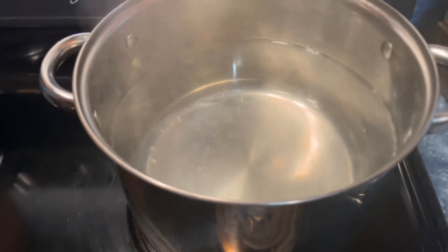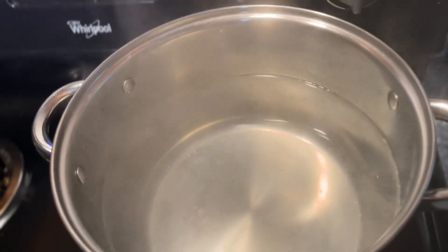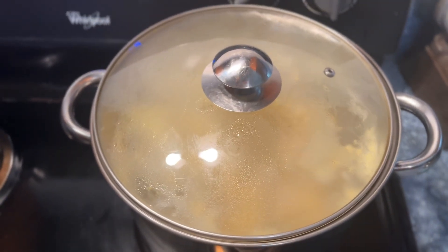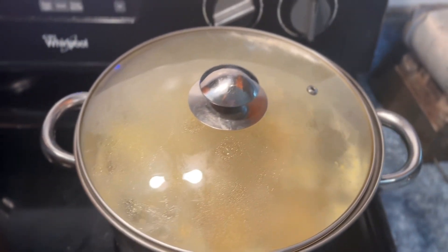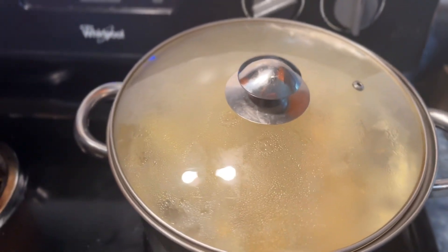So everyone, I have my water boiling so I can dump my chicken in, and you guys can see the results when I'm done. My chicken is cooking currently at the moment and I will be back to check on it so y'all can see how it's looking.